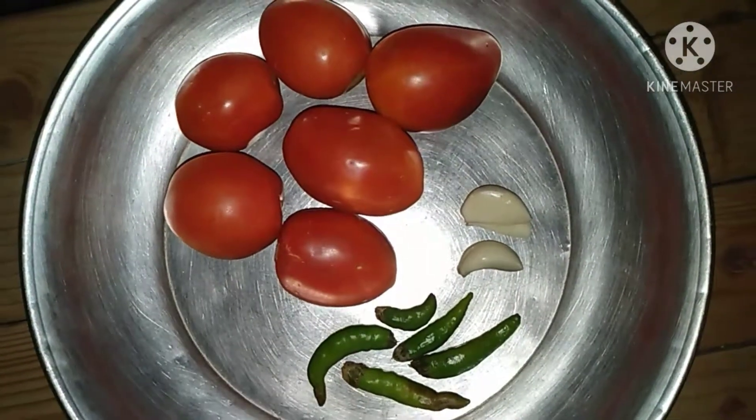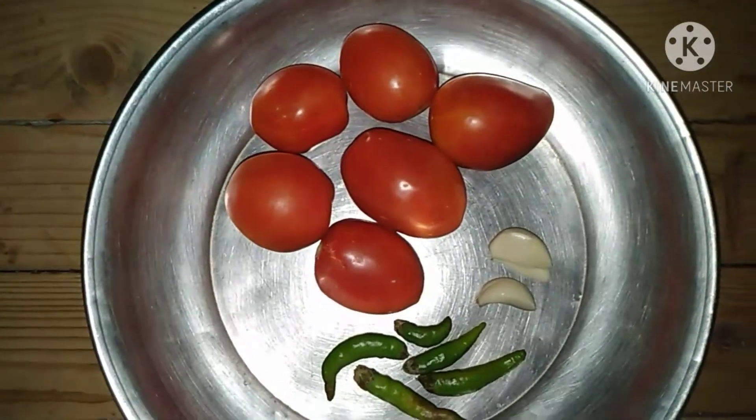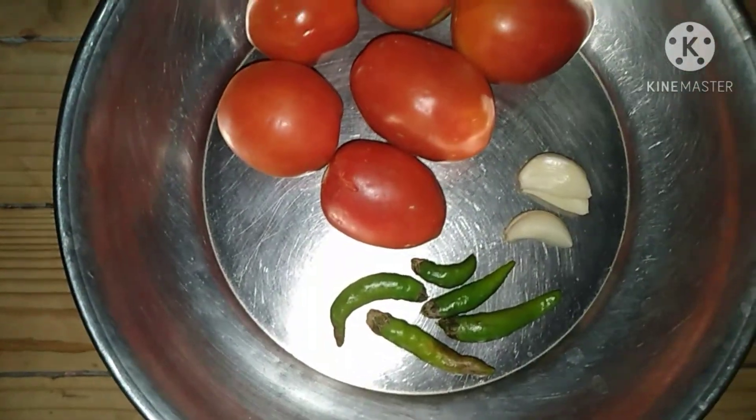I have 250g of tomatoes — about two tomatoes — and I have 5 to 6 green chilies.